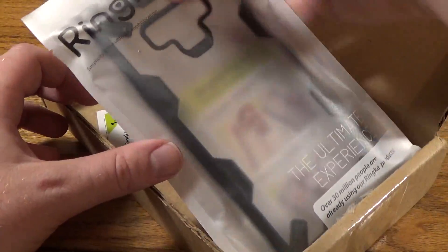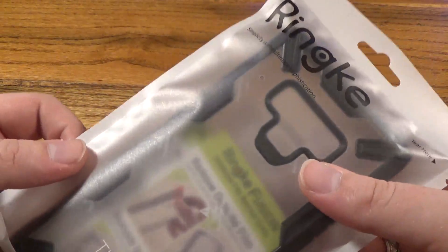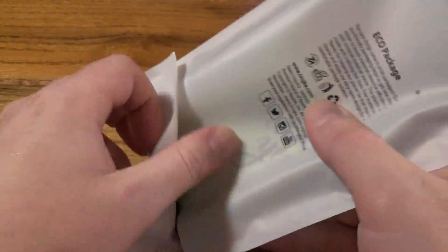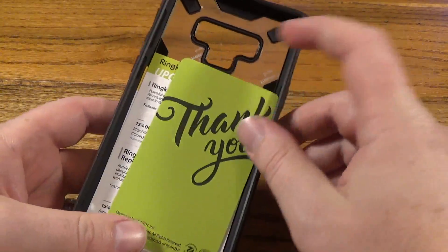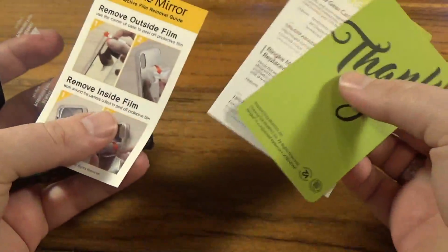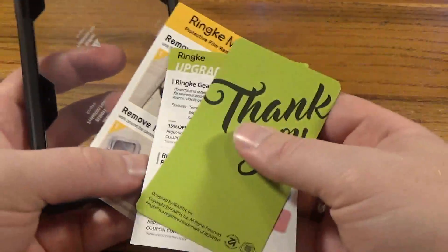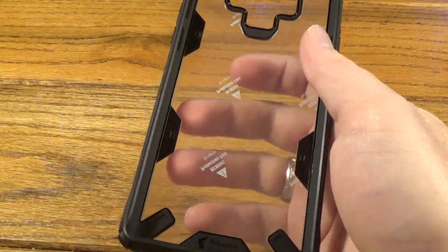We've got two things to check out in here: we've got the case and then we've got an accessory that we'll talk about in a second. The case comes in pretty basic retail packaging, so we're going to open it right up. This is going to be a very good drop protection case for your Note 9. We've got a couple bits of documentation in here telling you how to apply it and a couple other things, so we're going to throw that off to the side.